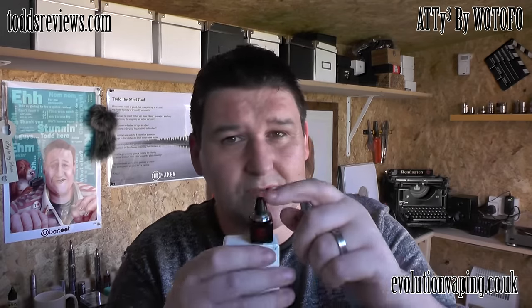I've got the wide bore drip tip on here because I'm running low resistance. If you're wondering how this is for throwing clouds - you will absolutely love it, there's masses of airflow with this drip tip and you can chuck clouds all day long. Alternatively, you can close the airflow off a bit, put the smaller drip tip on, and have quite a relaxed draw if you prefer.